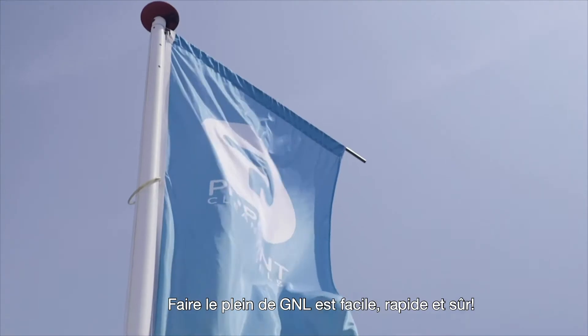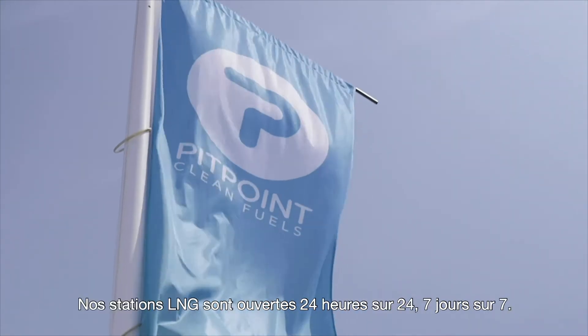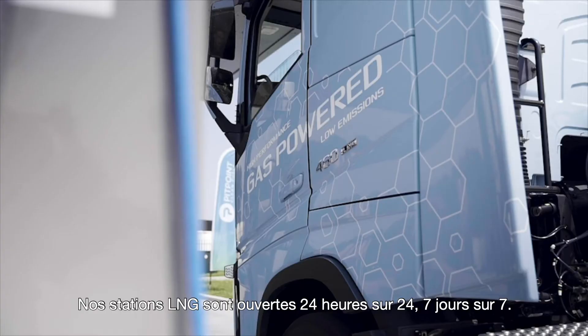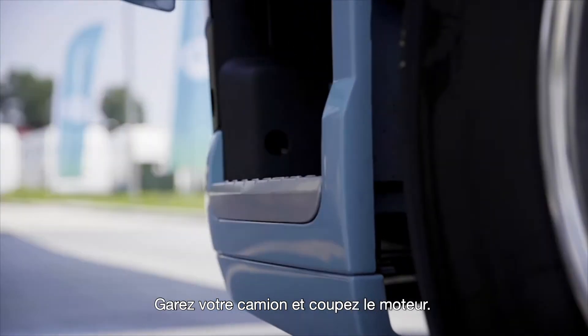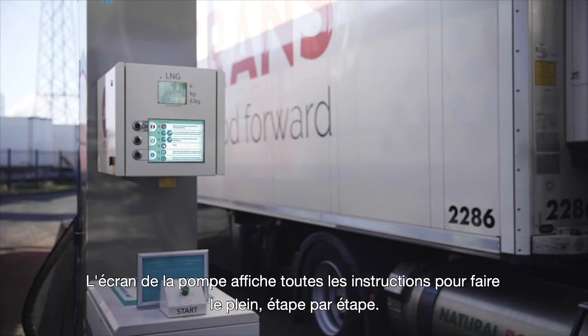Refueling LNG is easy, fast and safe. Our LNG stations are open 24/7. Park your truck and turn off the engine. Step-by-step refueling instructions are provided on the pump display.